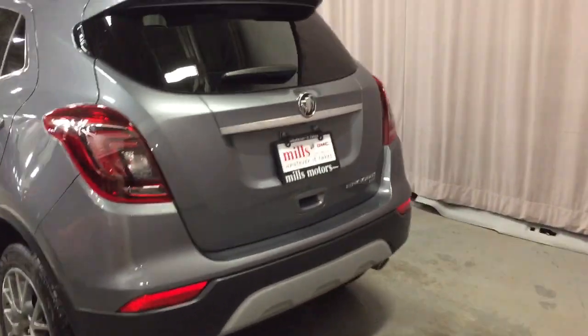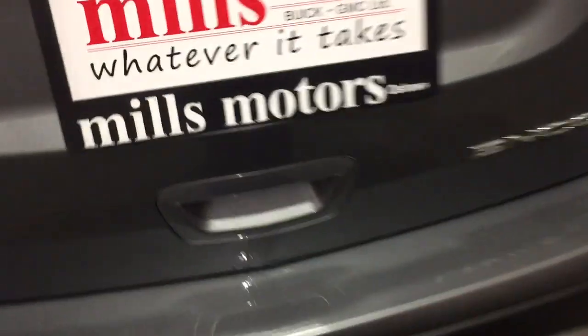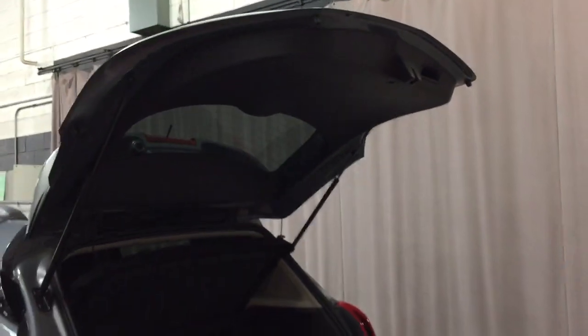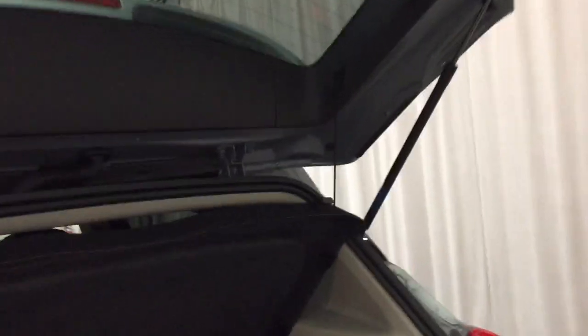You've got the LED taillights here and the all-wheel drive badging on the right-hand side. Getting into the hatch is just that easy — give it a gentle lift and the hatch is pretty much going to do the rest of the work itself. You're going to find the easily removable cargo cover which pops in and out.